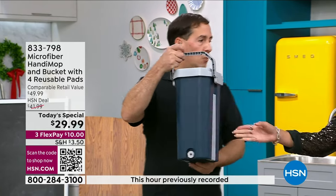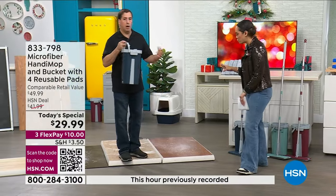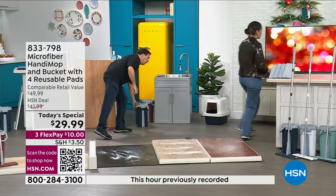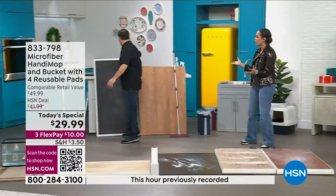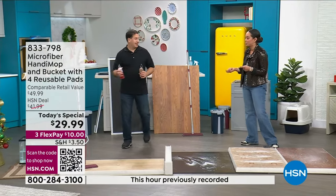Look how small it is. If it's an RV, a condo, a small studio apartment — any small space — it works great. I'll step back and let you get started cleaning, because it's absolutely incredible what you're able to accomplish.